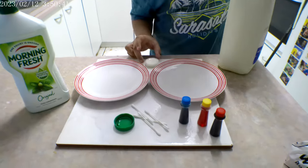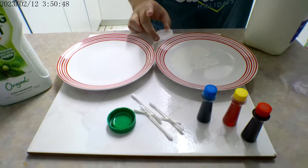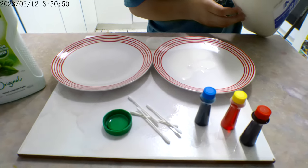What experiment are you doing today, Katie? The milk experiment. So you're going to do a thin layer of milk in both plates, aren't you?